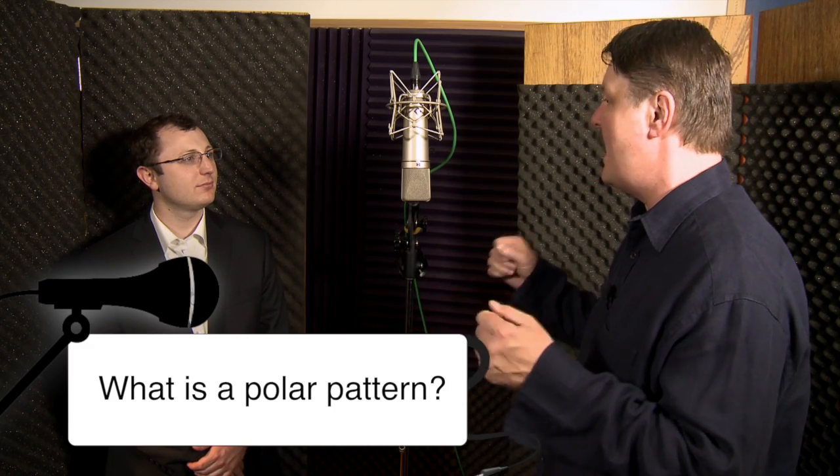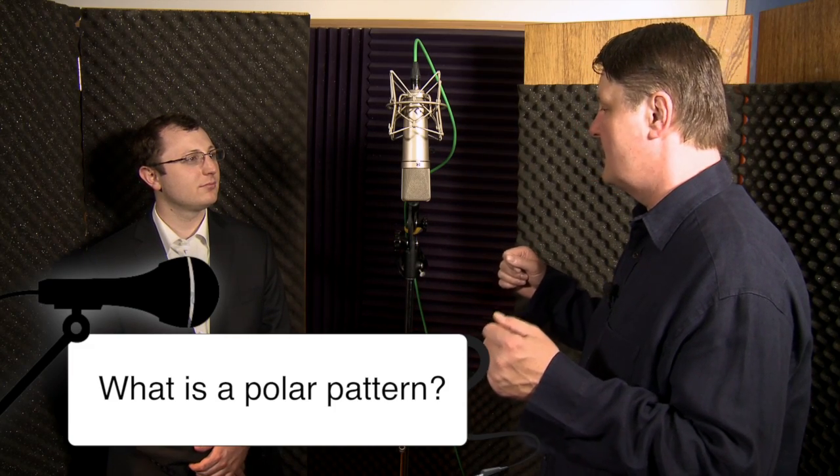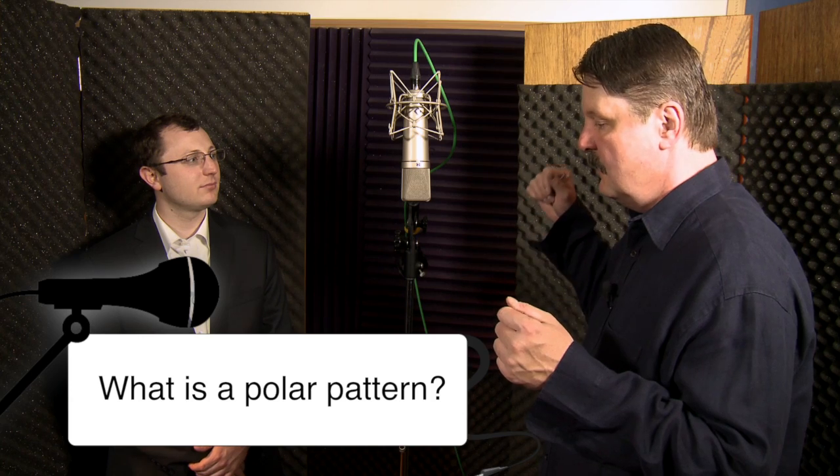A polar pattern is the way the microphone records. Now remember, your ears — you hear something — and so many people think that they're going to buy a microphone and it's going to duplicate what your ears hear. That's not it at all. The microphone only duplicates what the engineer built the microphone to do.